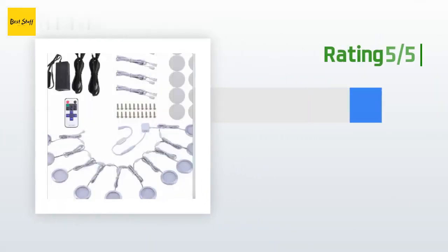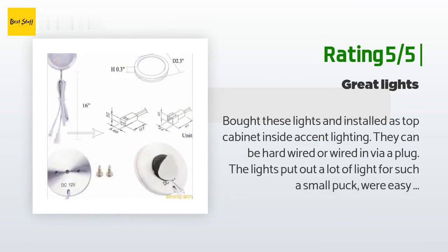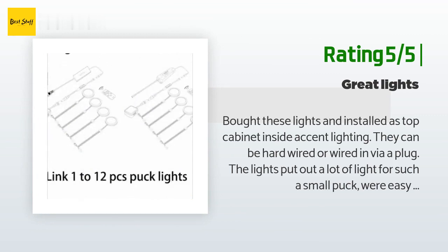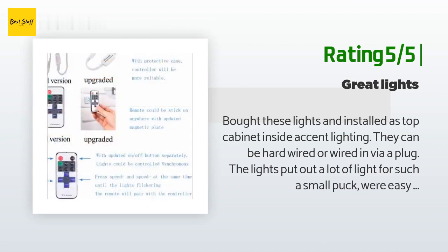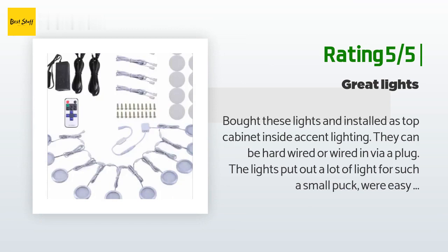Another happy customer said: bought these lights and installed them as top cabinet inside accent lighting. They can be hard wired or wired in via a plug. The lights put out a lot of light for such a small puck, were easy to install, and work as advertised. The color is cool white, about 5000K. If you want a warmer color go with the 3000K. They are fairly focused, so for under cabinet use you would need a lot of them, which requires hiding many little wires.